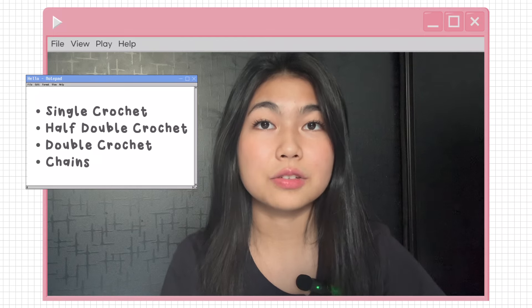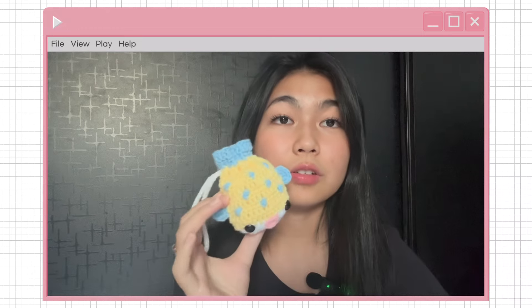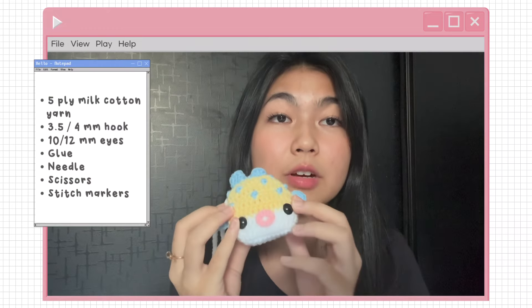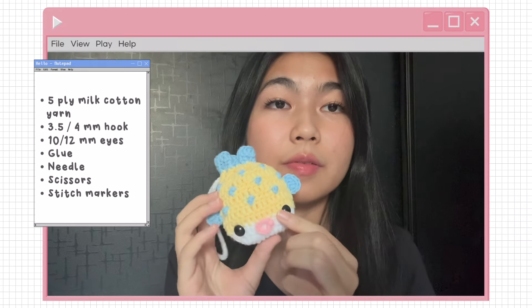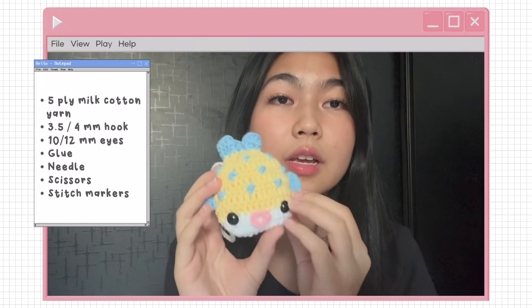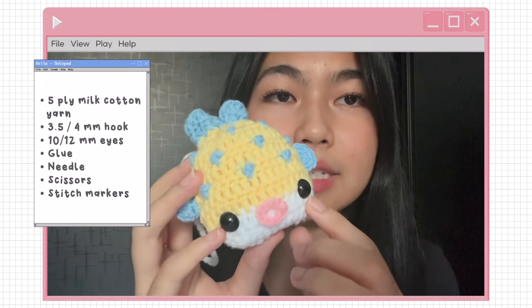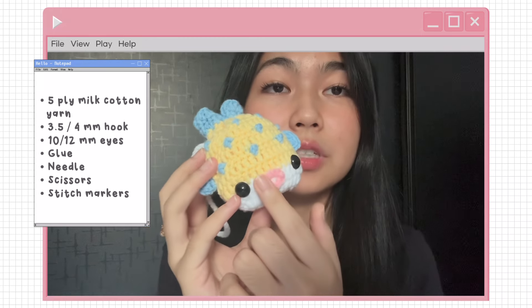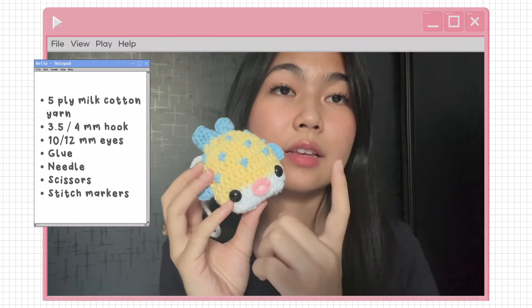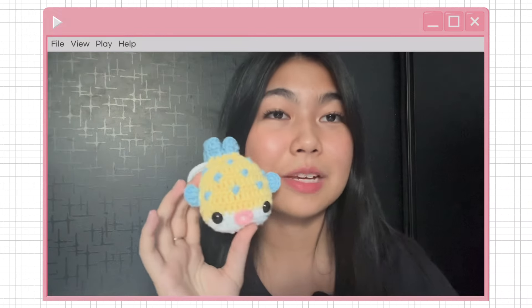To make this pouch you will need to know some basic crochet stitches like single crochet, half double crochet, double crochet, and chains. All you need is five-line macordian yarn in four colors, and you can use a 3.5 or 4 millimeter crochet hook. You will also need 10 or 12 millimeter safety eyes, all-purpose glue or a hot glue gun, plus a needle, scissors, and some stitch markers.